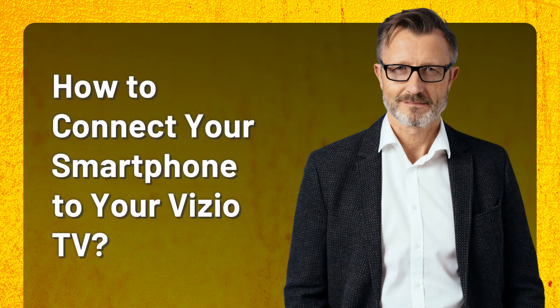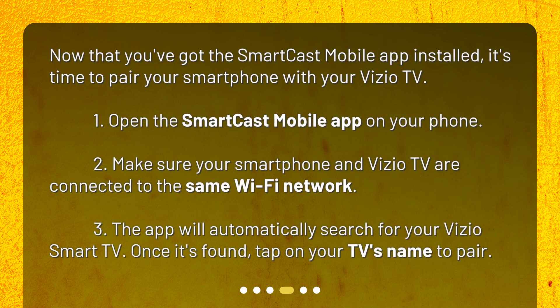How to connect your smartphone to your Vizio TV. Now that you've got the SmartCast mobile app installed, it's time to pair your smartphone with your Vizio TV. 1. Open the SmartCast mobile app on your phone. 2. Make sure your smartphone and Vizio TV are connected to the same Wi-Fi network. 3. The app will automatically search for your Vizio smart TV. Once it's found, tap on your TV's name to pair.